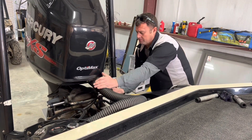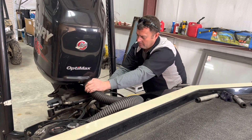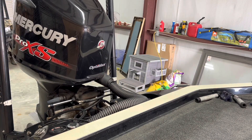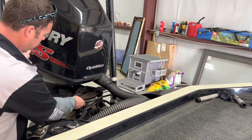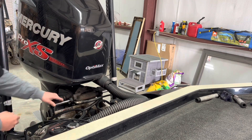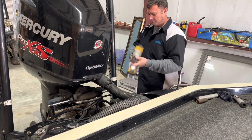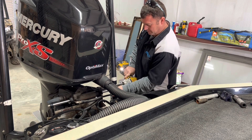I want to check the ram, make sure it doesn't have any cuts on it anywhere. It's been a while since I've seen one this bad. Anyway, I don't feel anything on it. I'm going to get to it.